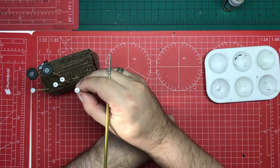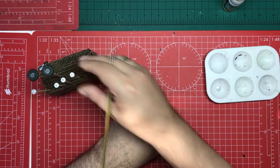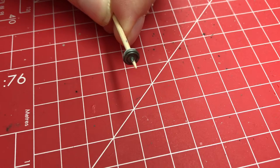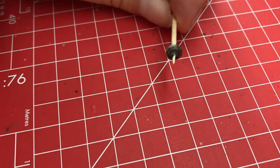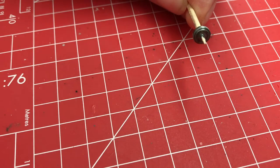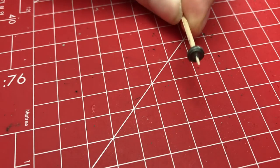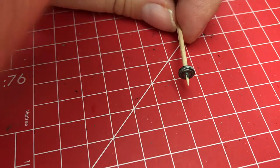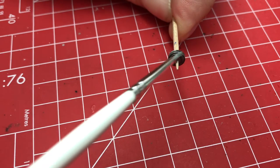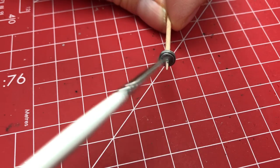That will need one more thin coat — we'll just let that dry for a bit and then thin down the paint and give it a second coat. I've given the wheel hubs a little going over with the panel line accent colour, and they look a lot darker on camera than they actually are. What I want to do now is just go back over them dry brushing with the aluminium paint so that we can get the detail to pop out a little bit more.